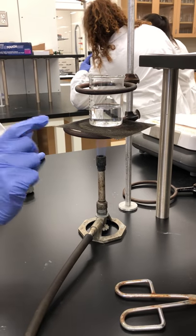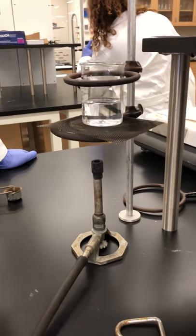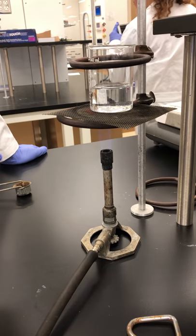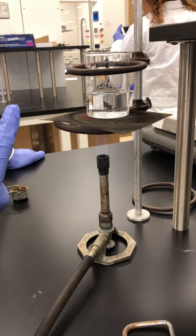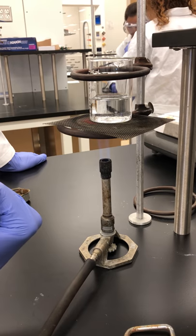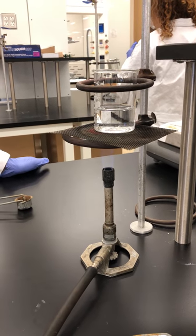Alright, so you can kind of start seeing some bubbles beginning to rise and form. A little bit longer. Alright, you can see some of the bubbles starting to rise and it's about to boil soon. Alright, the bubbles are rising — see, now it's boiling.